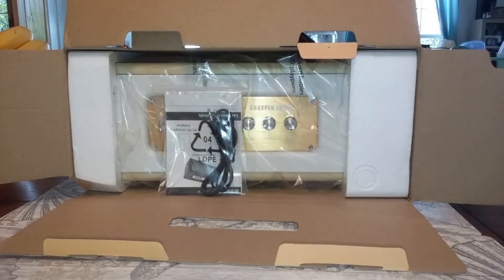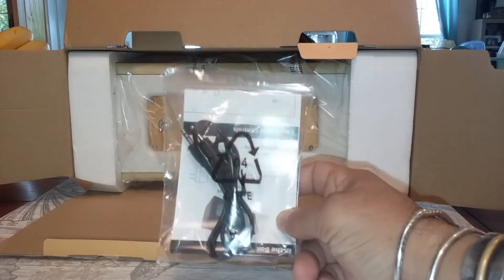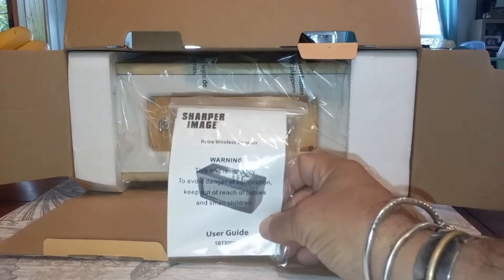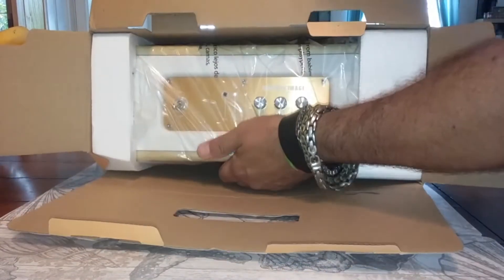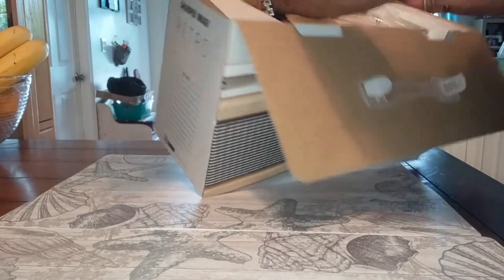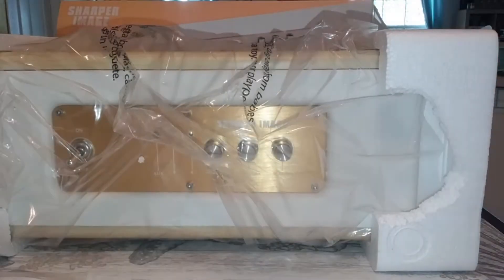Okay, opening the box — this is what you're going to see. You got a cable here with what looks like a quick start guide. Here we go. Here's the big mamma jamma itself. This is cool. Alright, so we finally got it out of the box.